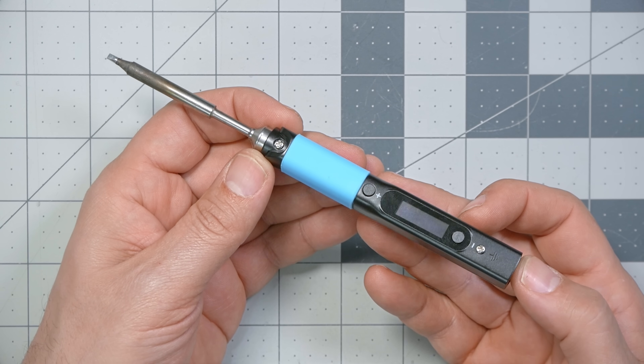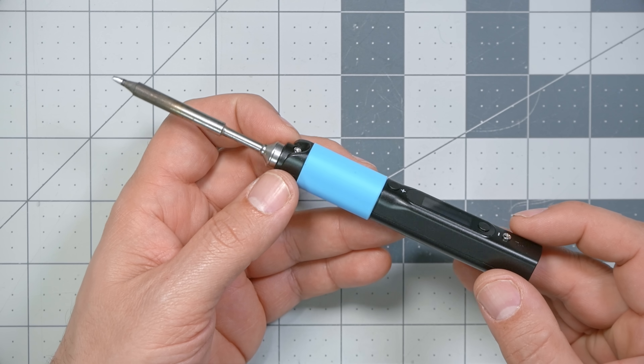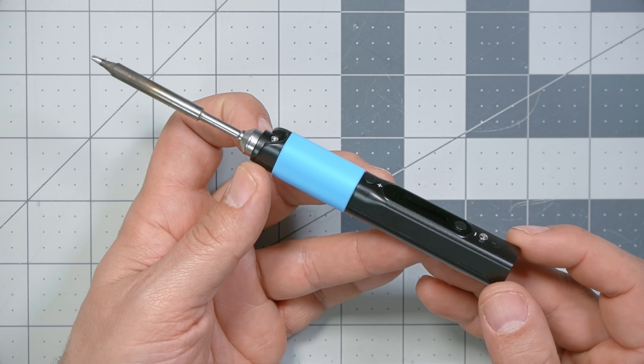This is the Pine 64 Pinecil — I don't know the right way to say it. It's the soldering iron from Pine 64. And if you're thinking it looks an awful lot like a TS-100, you're right. The TS-100 has been the king of portable soldering irons until now. What made the TS-100 so great, and what makes the Pine 64 so great, is its heating performance. It heats up quickly, maintains heat, and it is temperature controlled, so it hits a precise temperature target. At the end of the day, that's really all a soldering iron has to do.